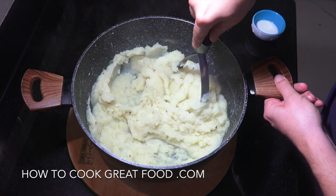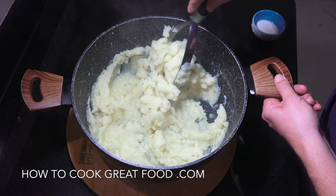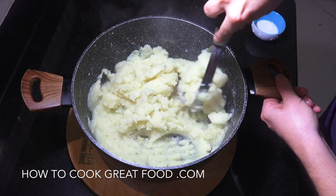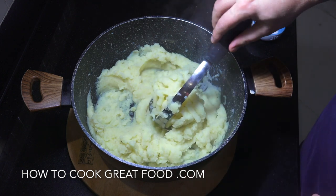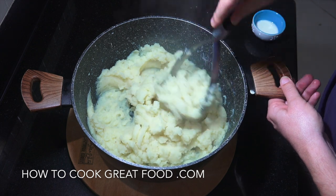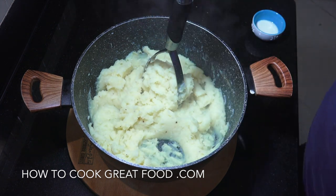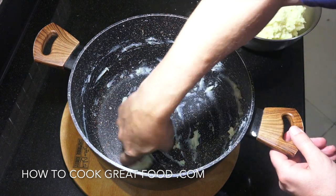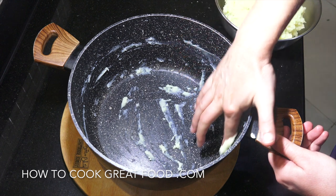We're going to add quite a few bits to this and then bake it off in the oven. When I was a kid there was always a fight — I used to fight with my sister because the mashed potato would be done for Sunday roast, and any bits left in the pot we'd get in there with our finger and eat it. That was a right old treat. I still do it!